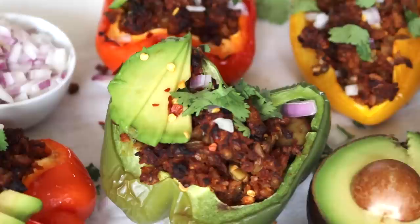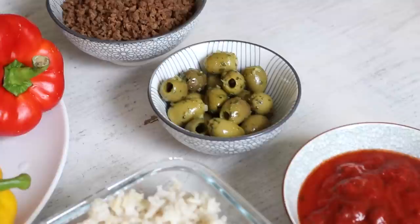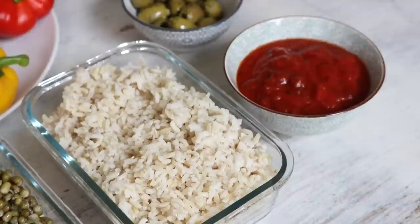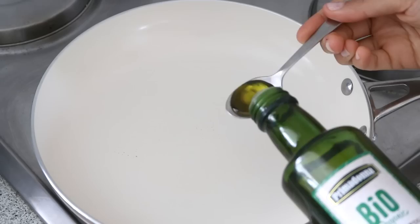Bento box number one includes these protein-packed stuffed bell peppers. It's protein-packed because we're using vegan mock ground beef as well as some mung beans, but you can use any beans or lentils you'd like. If you can't find mock ground beef at your local grocery store, just substitute it for some more beans and rice. I'm using pre-cooked brown rice and mung beans for this recipe — I usually batch make my grains and legumes on the weekend to make meal prep during the week much faster.